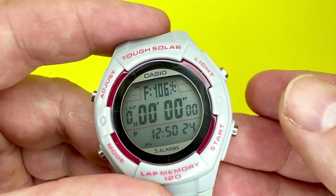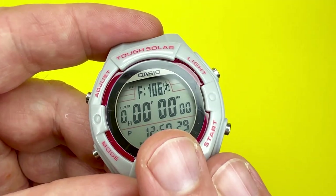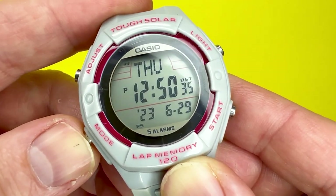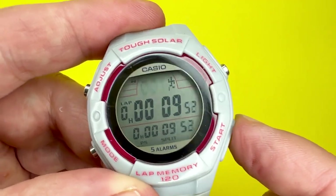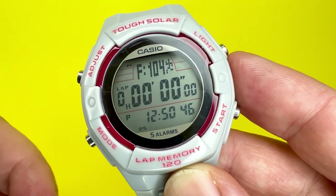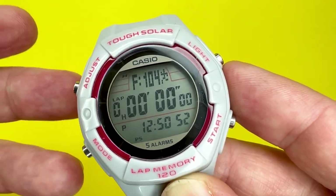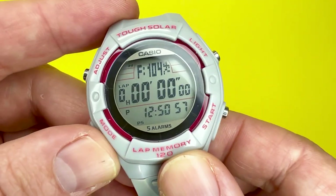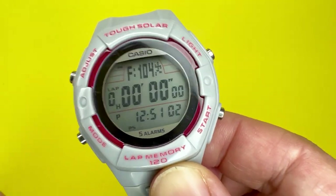A few things to note: the stopwatch measurement operation will continue even if you exit the stopwatch mode — you can go through other modes and it's still recording elapsed time. Also, if you exit the stopwatch mode while lap and split time is frozen on the display, the display will clear the lap and split time and return to elapsed time measurement. Keep that in mind when operating the stopwatch.